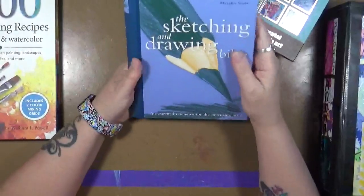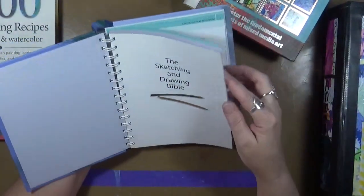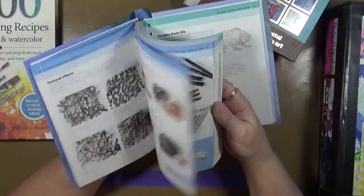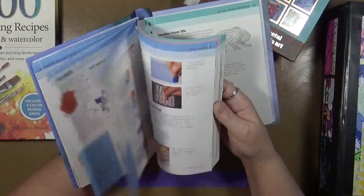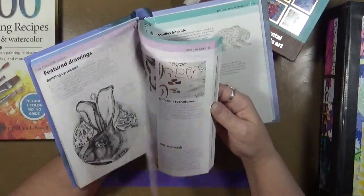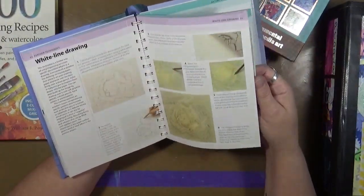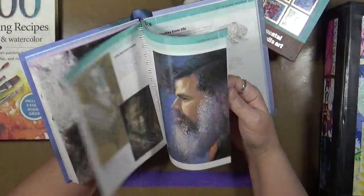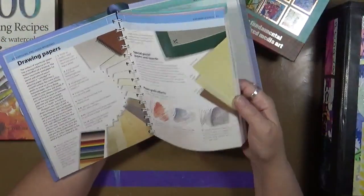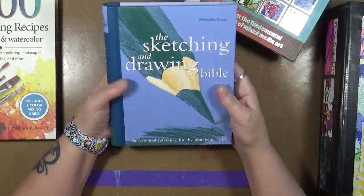Then we've got the people that say, 'I don't know how to sketch, I don't know how to draw.' This is the Sketching and Drawing Bible, and what it does is talk to you about how to draw, what marks you'll make, different mediums, papers, your tones — all kinds of information. White line drawing, wet brush, markers — you just name it, it's in here. You can learn so much about drawing just by reading this book. This is by Marilyn Scott — the Sketching and Drawing Bible.